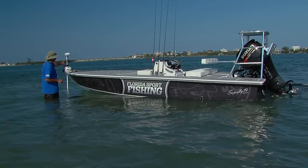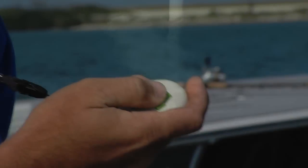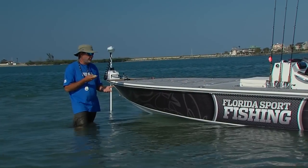We've got our Skiff outfitted with a Rodan GPS-guided trolling motor, just fully controlled by a little keypad here, very similar to what you would use to open or unlock your vehicle.